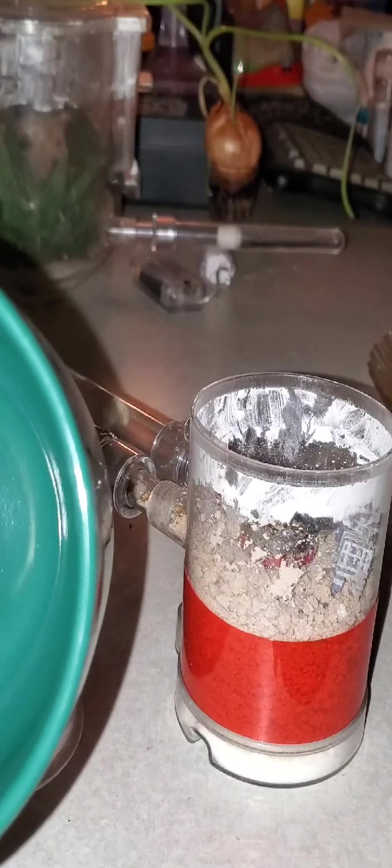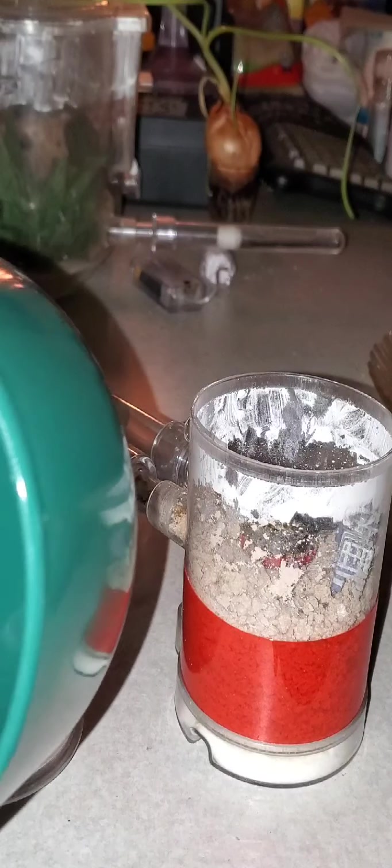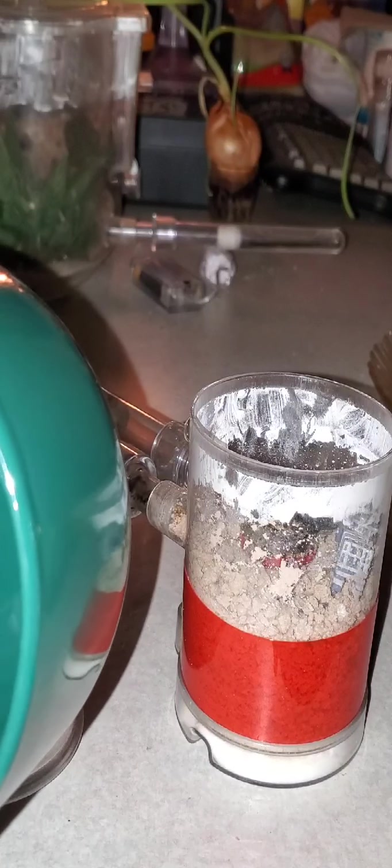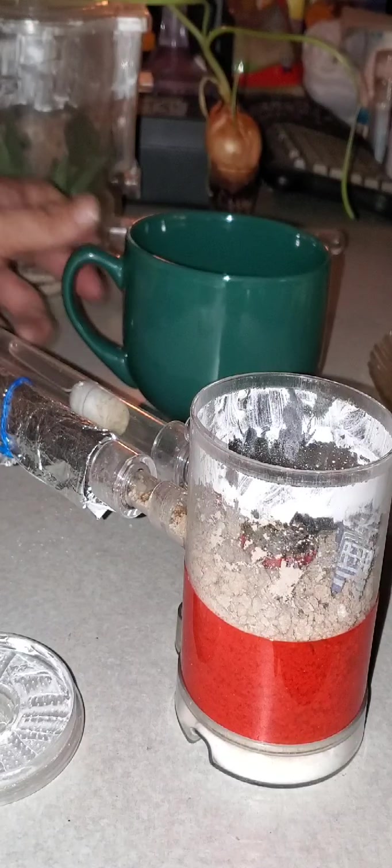So we grab our superworm. Yes, guys, these are the Vita-worms — these are the protein-enhanced worms. They've got a little bit of additional protein. It's one of the reasons that my colonies tend to grow so fast.